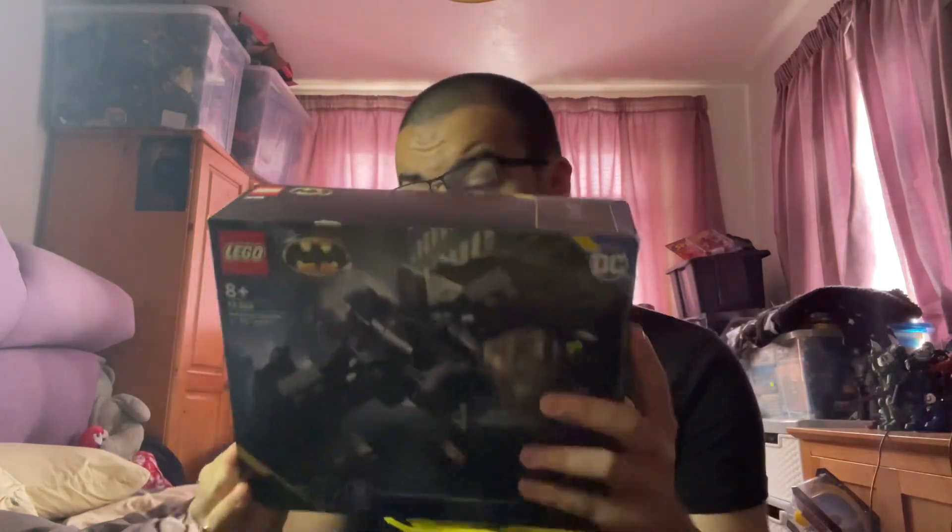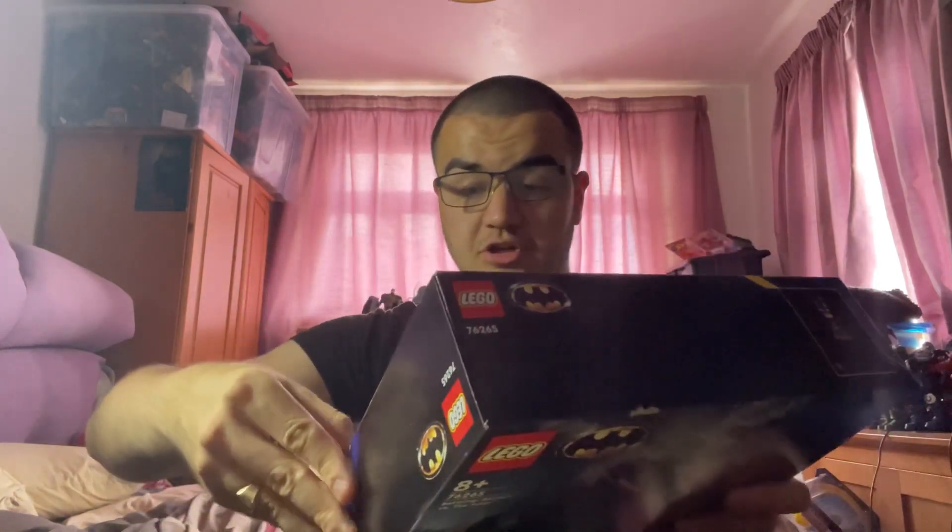The box is not that big, so it might probably be easy to build. Let's get it open. There are two pressure tabs here — pressing down now. There we go.